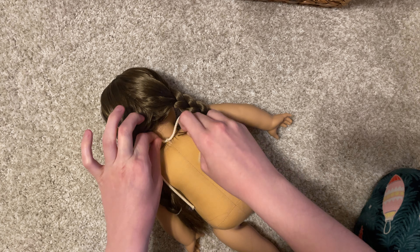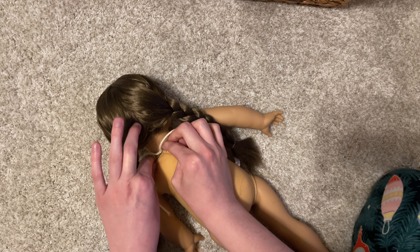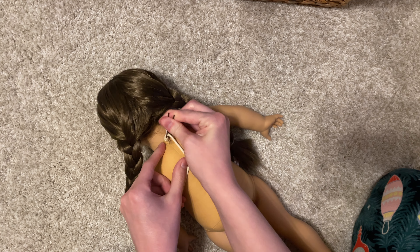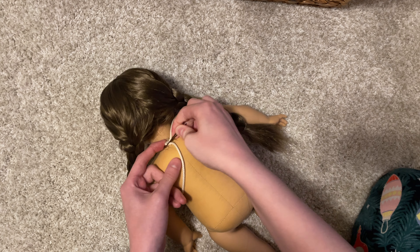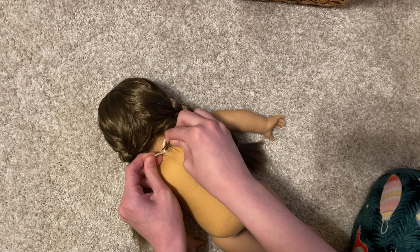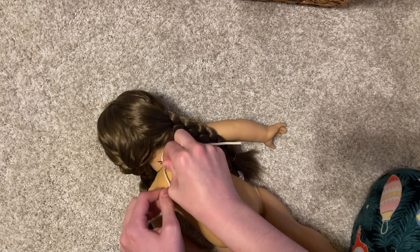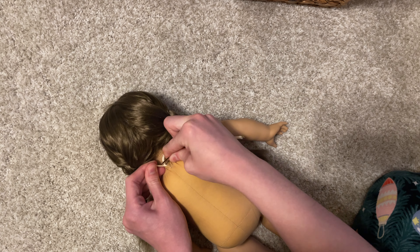Molly's head was a little loose and she had a pretty serious head tilt going on, so I used a bobby pin to untie the knot in her neck strings, pushed some of the stuffing back in a little bit, and re-tied the neck strings really tight to make sure that her head was secure on her body.